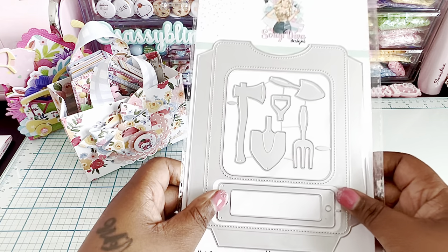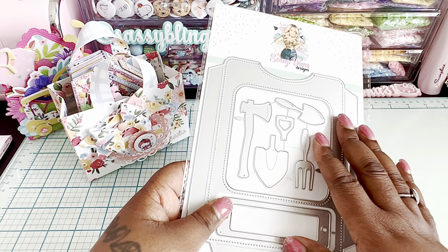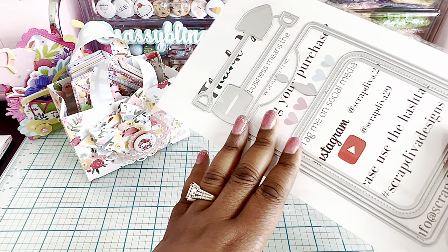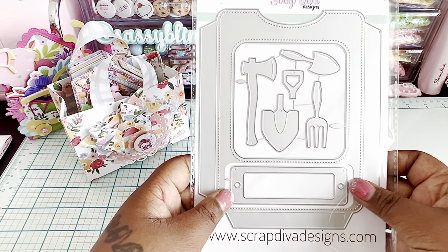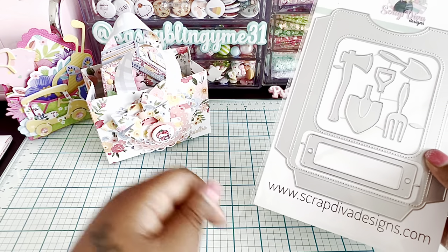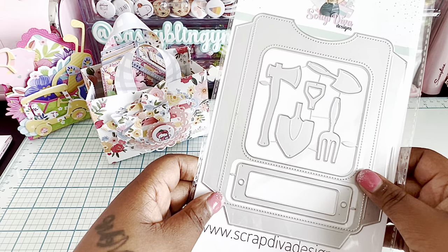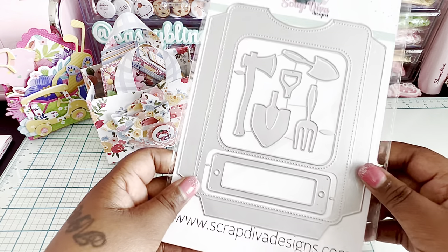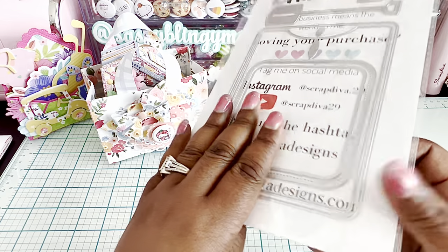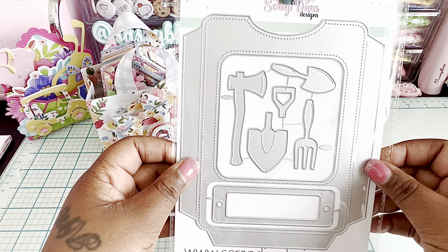To enter the giveaway, just leave a comment. You do have to be 18 years or older and located in the U.S. — unfortunately I can't ship outside the country. Tell me which is your favorite die I used today in my projects and I'll enter you in the drawing. I'll give it about a week and do the drawing on Saturday. It makes a super cute project, especially as a shaker — so adorable!